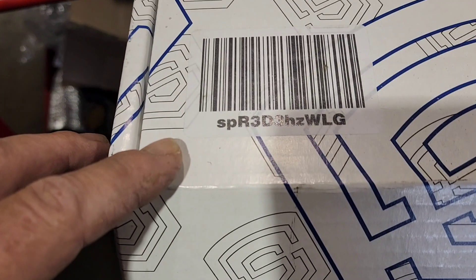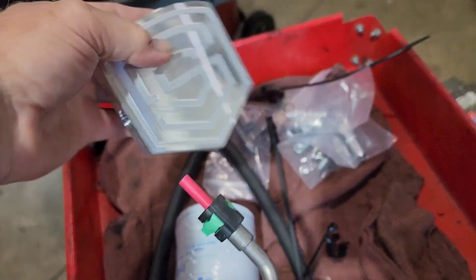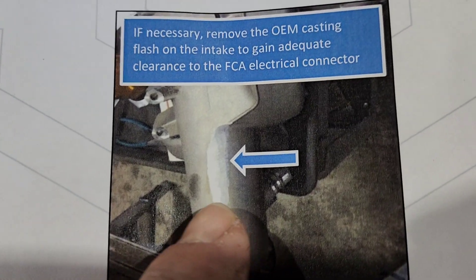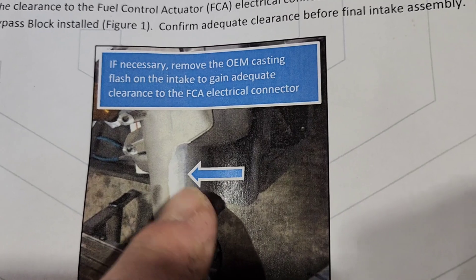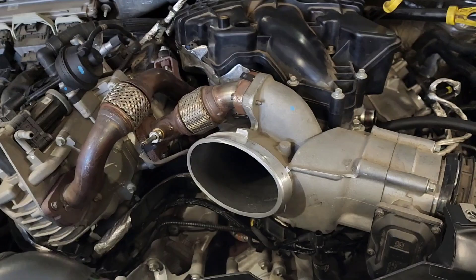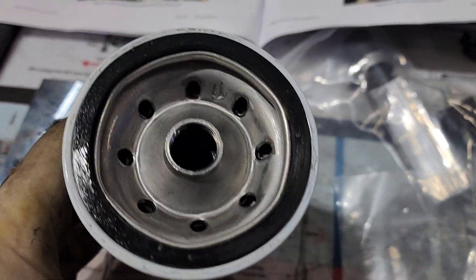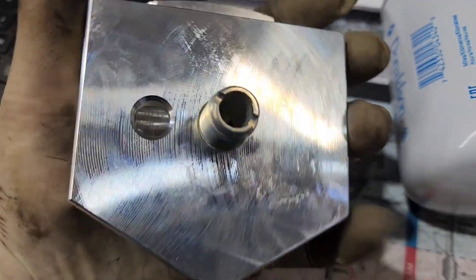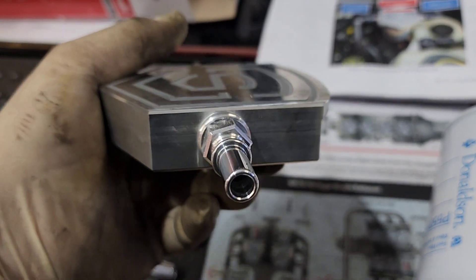Here's the kit we're installing. This block mounts to the firewall and your filter goes on to it — very nicely done, looks really good. On older-style lower intakes, there's a little casting block that sticks straight down right above the FCA; if you have that square casting block, you have to grind it off. Lube up your o-ring on the filter, wipe off the surface on the block, then get the bag with your two fittings and two o-rings. Put the o-rings on the fittings, thread the fittings into each side of the block with a deep 15, and torque them to 120 inch pounds. Then put the filter on.